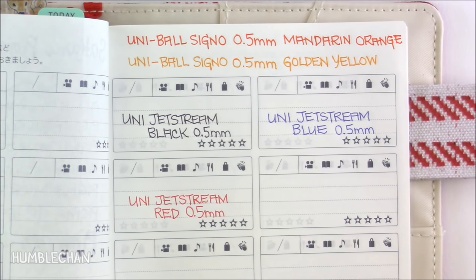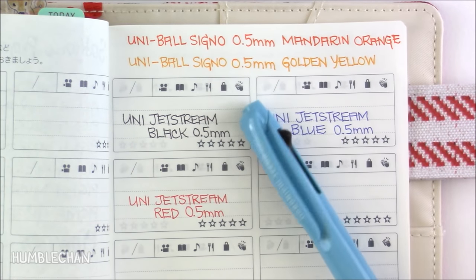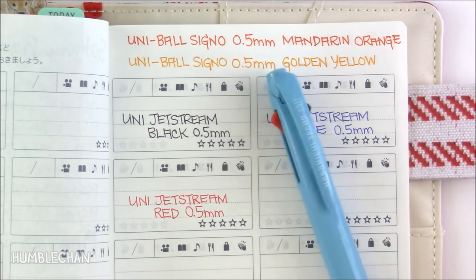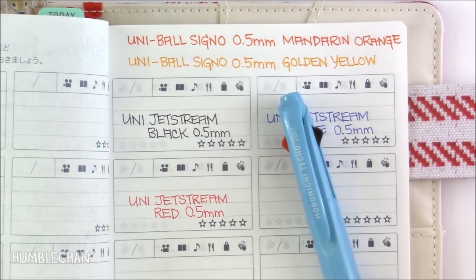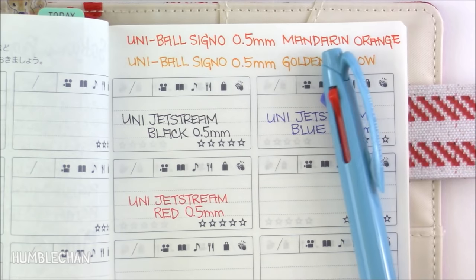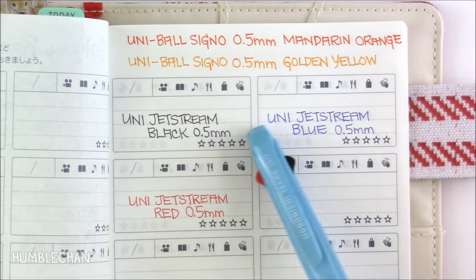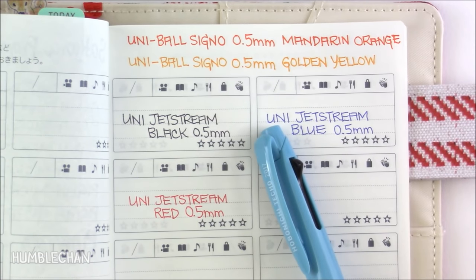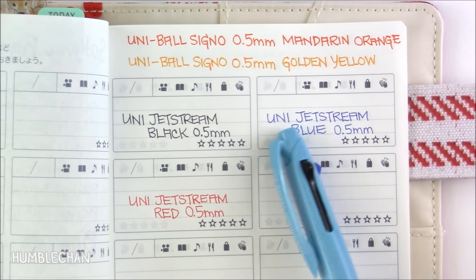I also want to talk about this pen from Hobonichi — they give this as a freebie with certain items that you order from them. It's actually a Uni Jetstream ballpoint pen, and it has three colors: black, blue, and red. This pen writes really, really smoothly. If you buy cheap ballpoint pens sometimes they can be quite frustrating because you get a bunch of skips, but this one writes very smoothly. I really do like it.